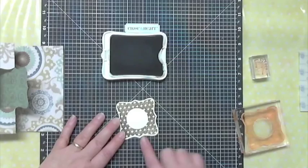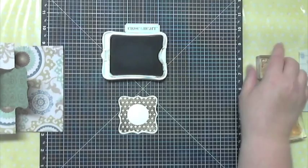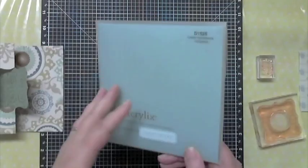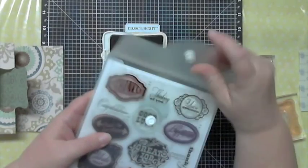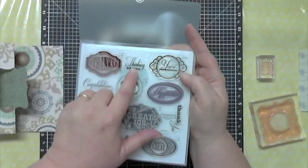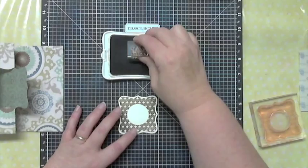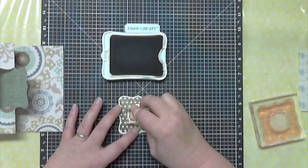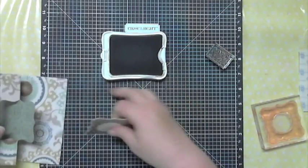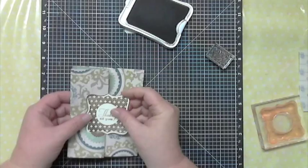I re-inked my pad so it's a little splotchy right now — it'll settle after a little while. From another stamp set I used — the Casual Expressions stamp set, which I've been using a lot — I took this 'Thinking of You' stamp right here and we'll stamp that right in the center. So now you can just layer that right on there.